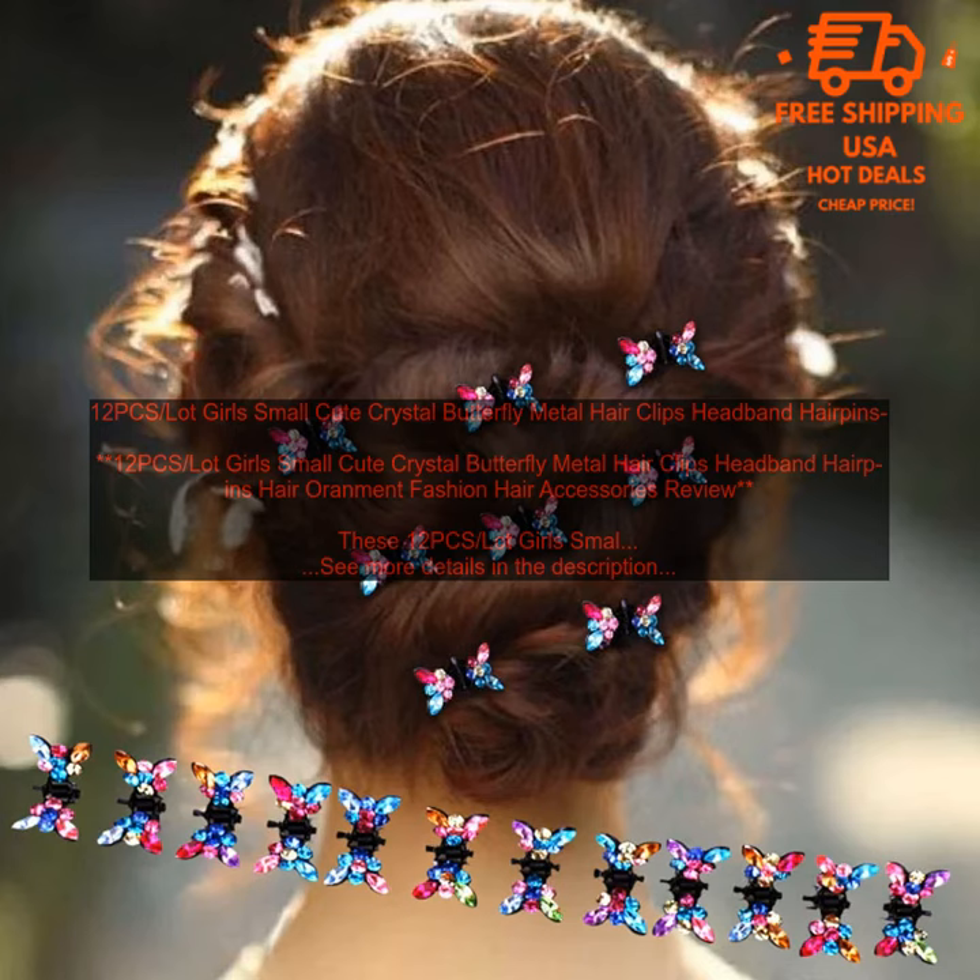Here are some of the pros and cons of these hair clips. Pros: high quality materials, variety of colors, easy to use, and stay in place all day long. Cons: may be too small for some children, and may not be suitable for children with sensitive skin.